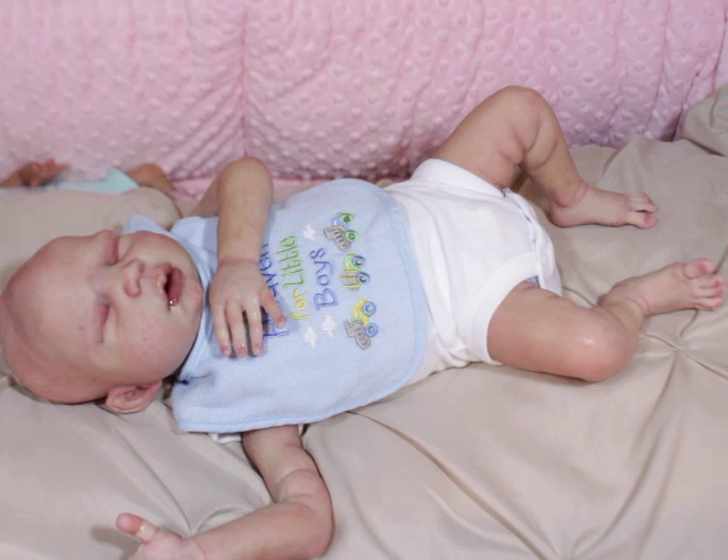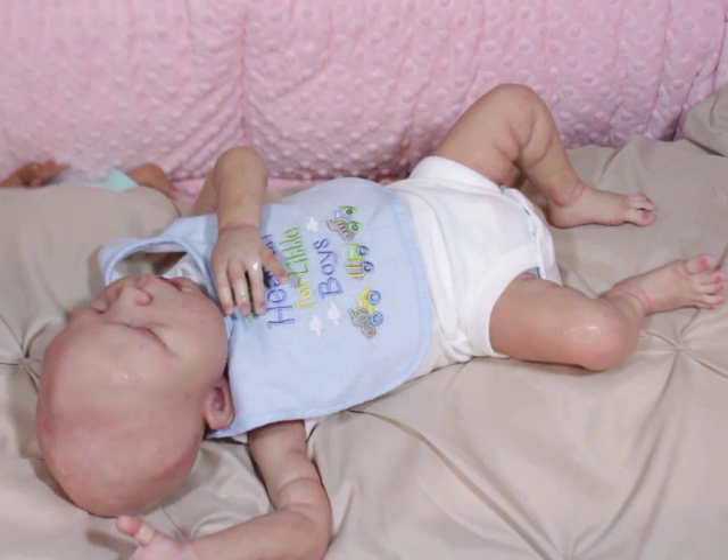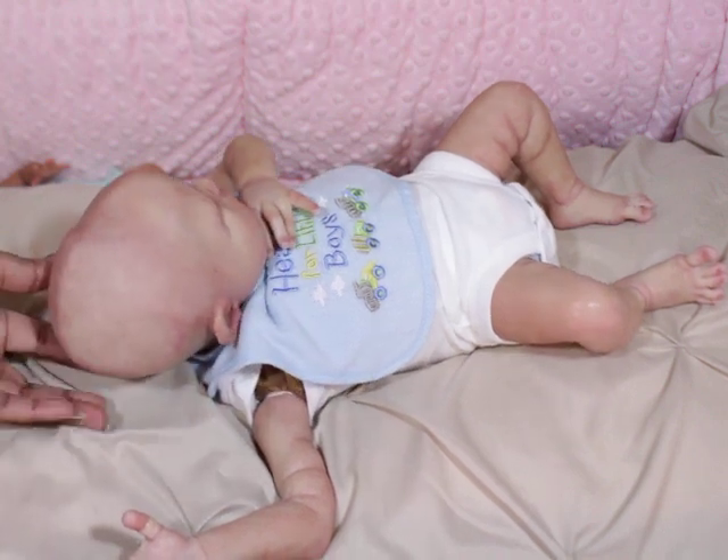I was going to go in and add more modeling to his head because I had thought about selling him. I didn't want to sell him without his head modeled if I was going to sell him bald. So I decided to do that before I touch up shine spots. But instead, I ended up going in and just adding more skin tone to him and everything.